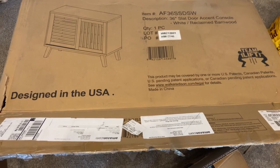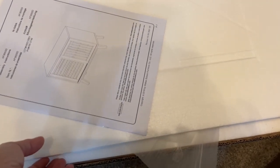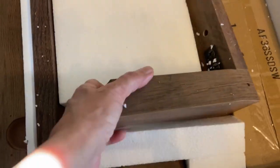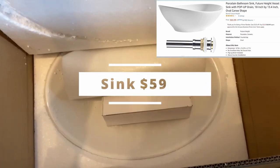I purchased the cabinet online after searching for weeks to find an old dresser or cabinet to refurbish. I either couldn't find the right size or just didn't like them. The cabinet had to be a maximum of 15 inches deep, as my bathroom is very small — the whole idea of getting rid of my pedestal sink is that it was too big.